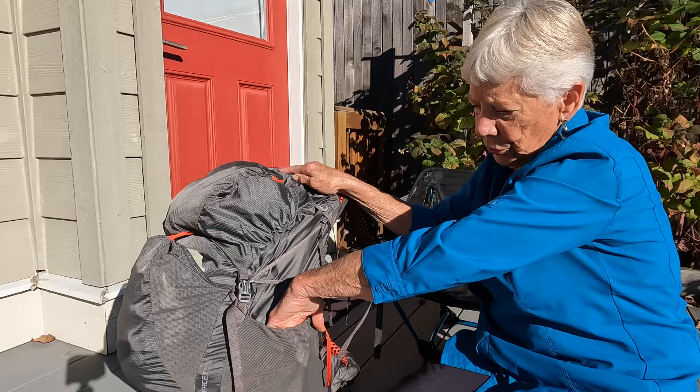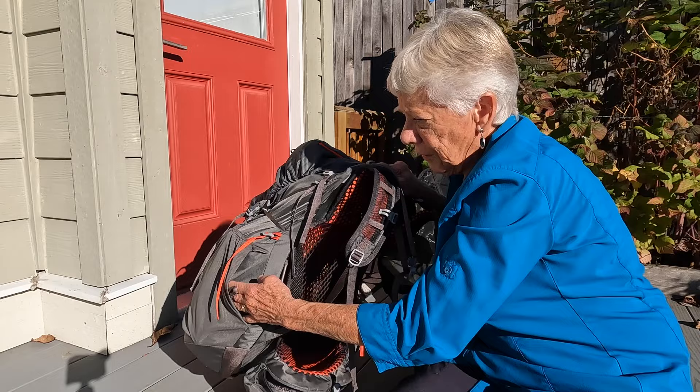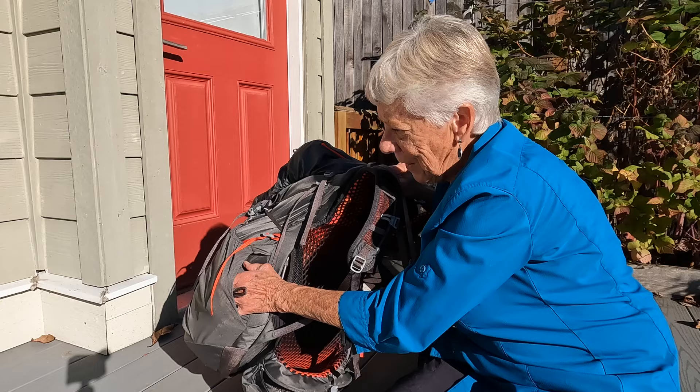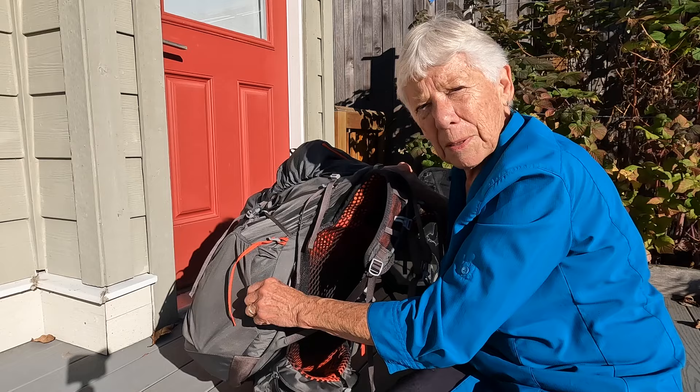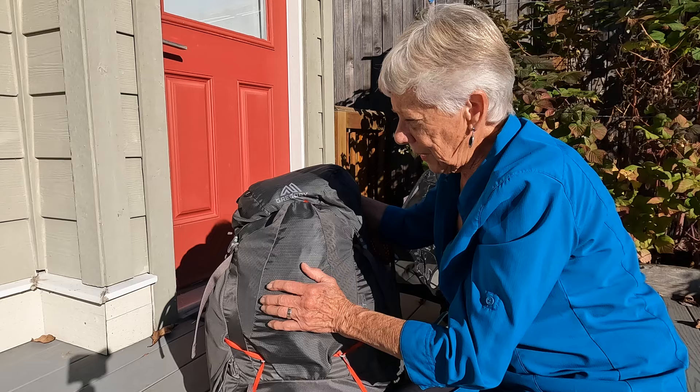One of the other features I really liked about this backpack was the pockets. On each side there's a mesh pocket, and there's an opening that faces forward so you can slide your water bottle in and out. Taking it out was no problem; getting it back in I had to twist it around a little bit, but it was a minor inconvenience and I was able to do it with a little bit of practice.